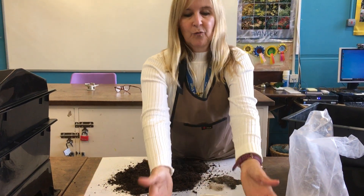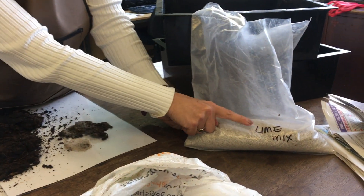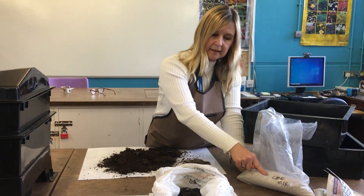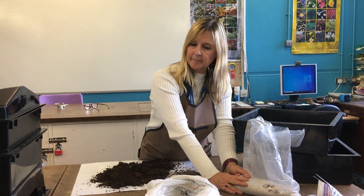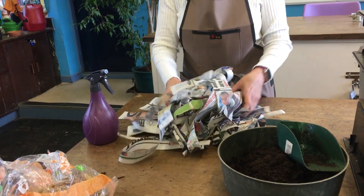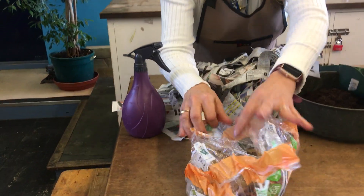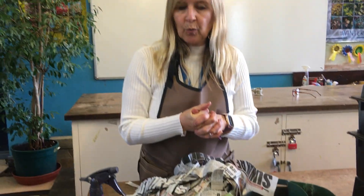I'll talk about the different kinds of worms as we're setting it up. This kit also came with some lime, because there is a tendency - especially if you add a lot of fruit like lemon peel and orange peel - for it to become quite acidic. The lime changes the pH from acid to alkaline if it becomes a little bit too acidic. We also need some bedding to make the worms feel at home, and obviously we need some food - it's mainly kitchen scraps that you feed to worms in a wormery.